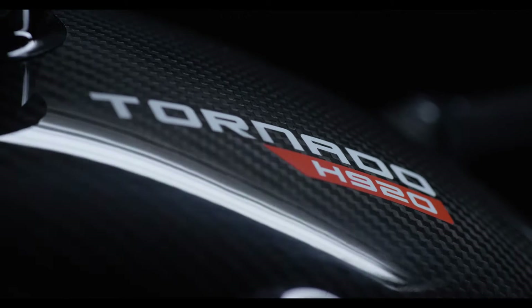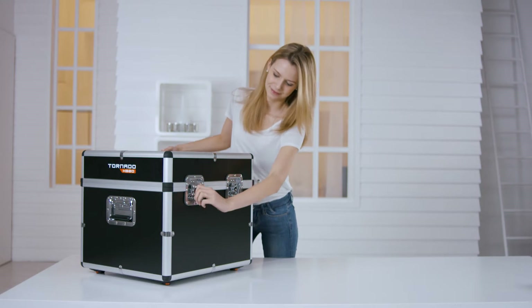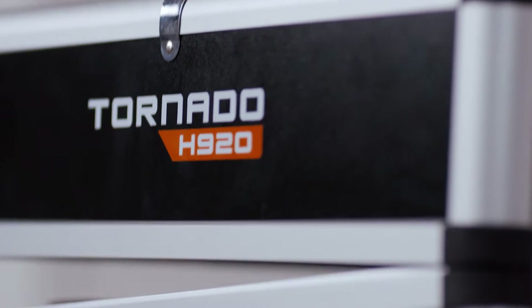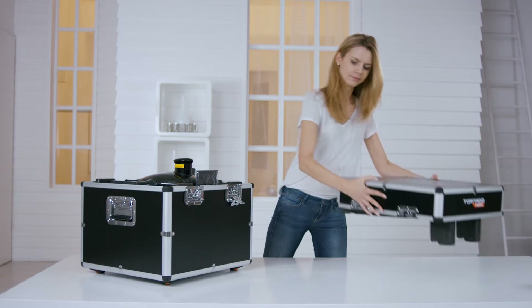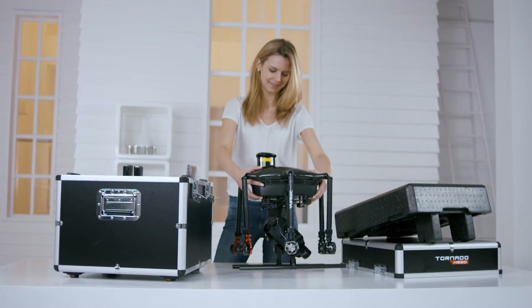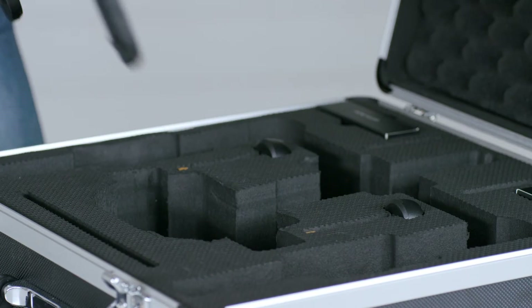Hey there, my name is Maria. Today I'll show you how quick and easy it is to get started with the Tornado H920. The Tornado comes shipped in a high-quality aluminum case that's easy to open and stow away. The Tornado copter is located directly beneath the lid. The camera gimbal comes already connected to the ProAction SteadyGrip and ready for use upon shipping.